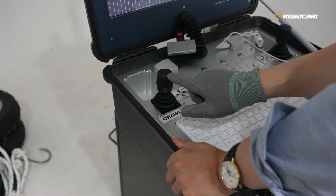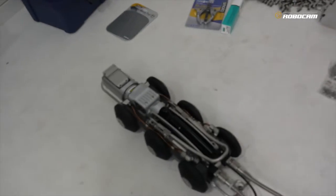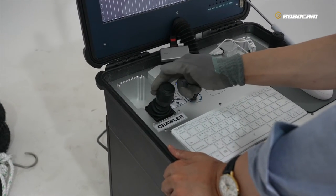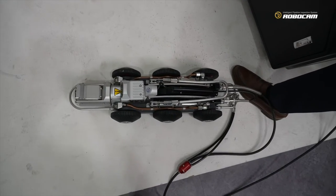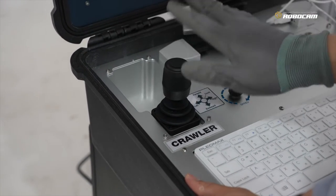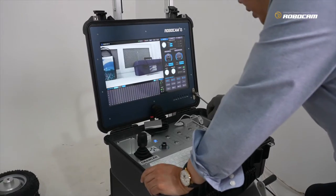Now I will show you the cruise button working. Go forward and push the button — and once again push to stop. For backward: push back and push, then release — once again push to stop. Go forward again: push, release, and stop. Backward: push, release, and stop.